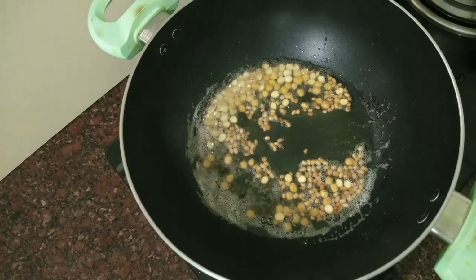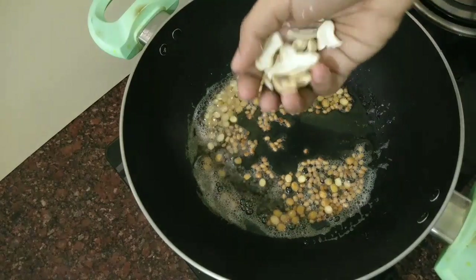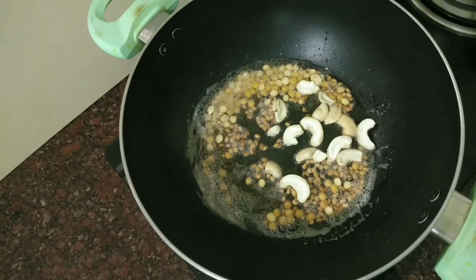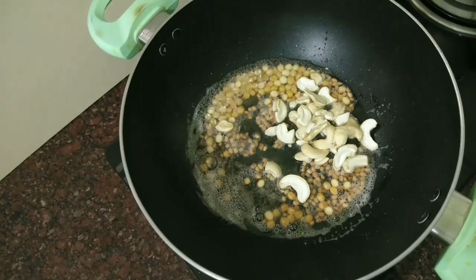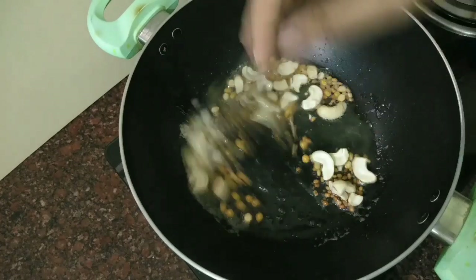Let's fry it with cashew nuts. If you don't have cashew nuts, you can add them by hand. If it is not yet a brown color, fry it until brown.